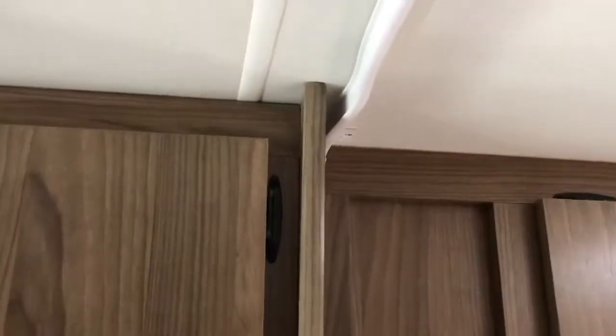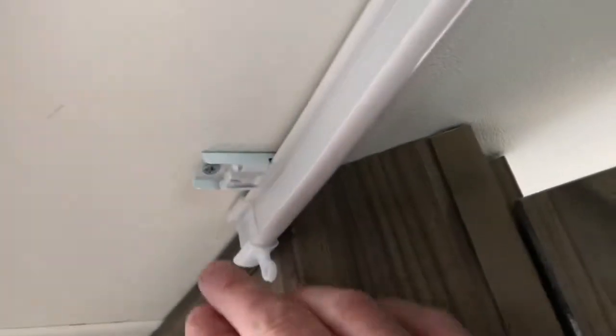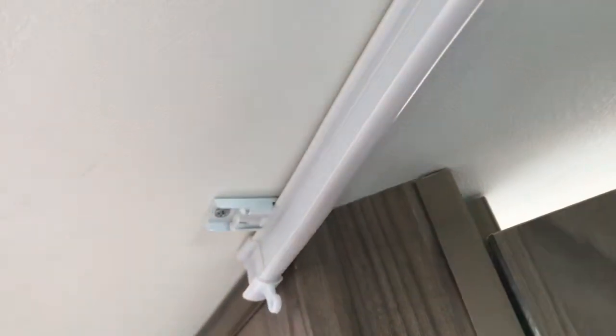What you can do is buy one of these tracks that has sliding curtains on there. Pretty easy to install. All you simply do is install these little track holders up here in the roof — just screw those into the roof, one every foot or foot and a half or so. You've got one over here at the end. The ends are capped off so that the curtain doesn't fly off.